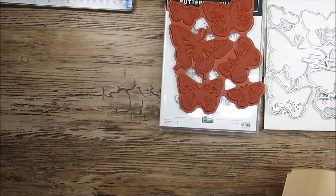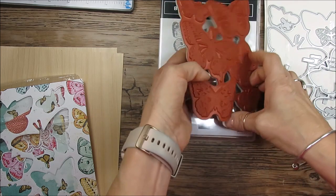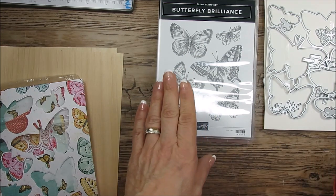Hello Stamper, welcome to Frenchie's video. I'm France Martin, independent demonstrator with Stampin' Up at FrenchieStamps.com. Today I'm going to share tips with the new Butterfly Brilliance.